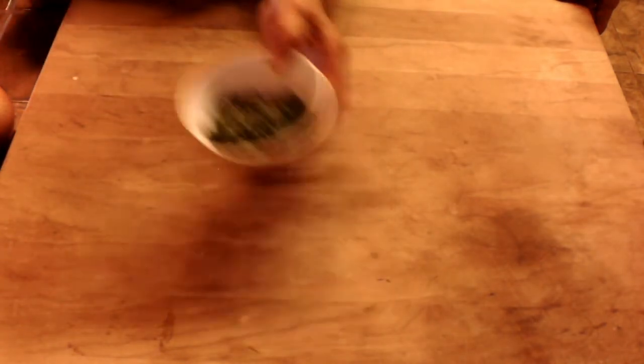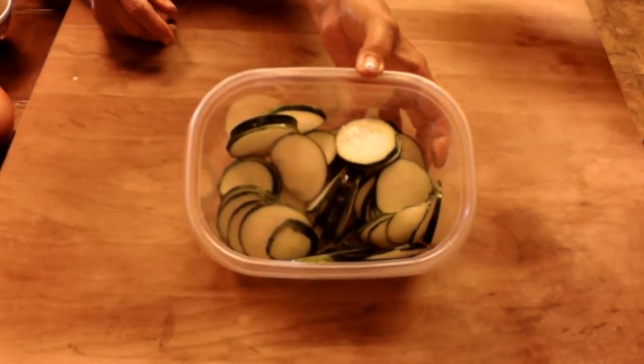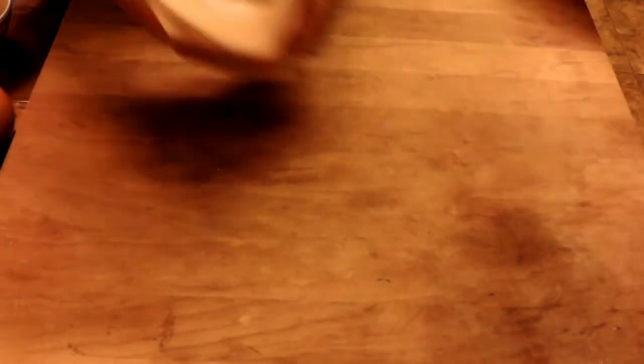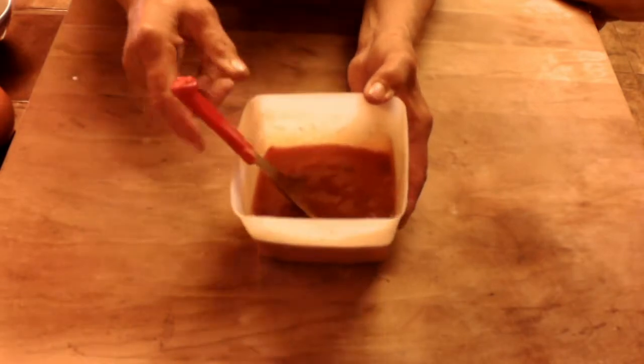We've got some fresh basil — you can use dried basil chopped up. And our main ingredient of course is the zucchini, which is going to be sliced up just like that. A little bit of marinara sauce — check our last episode on how to make marinara sauce. Those should be the ingredients and we'll be going right into it right after this.